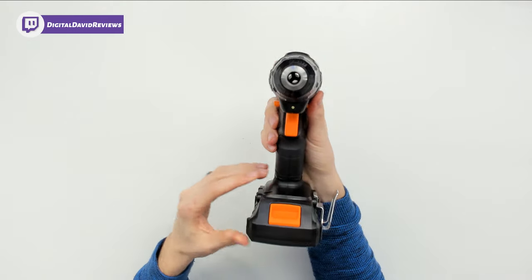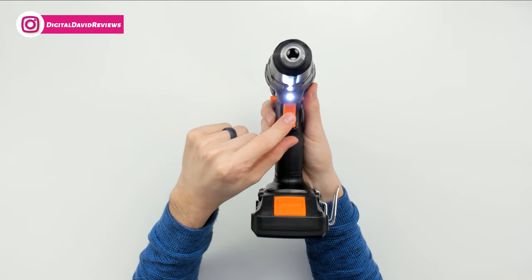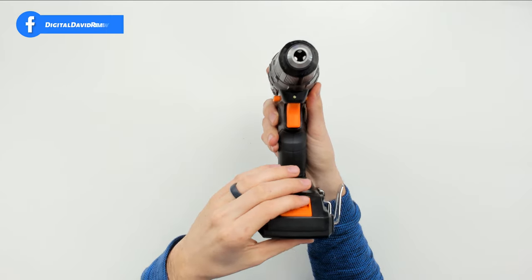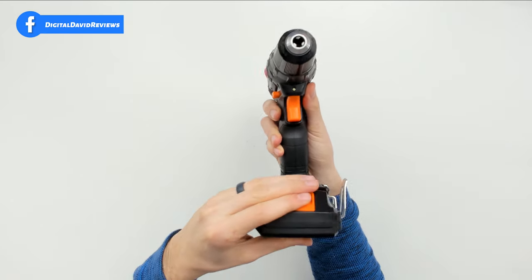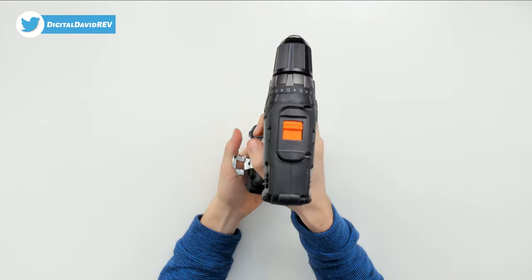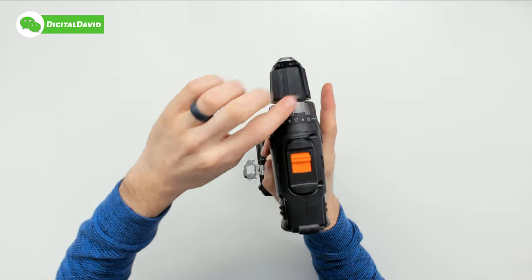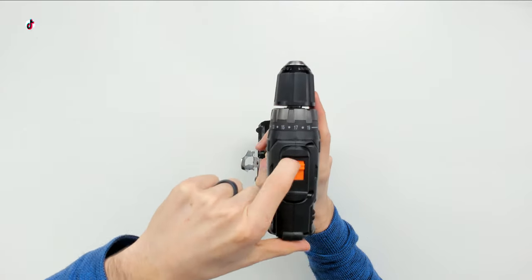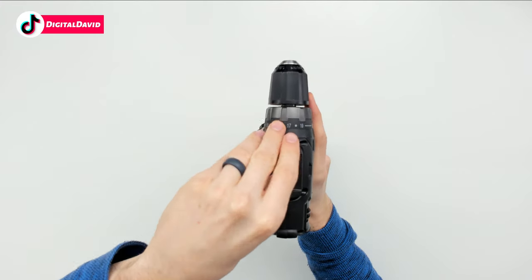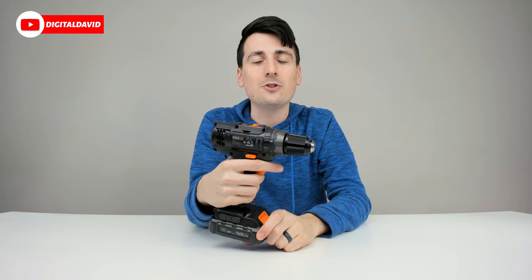Looking at the front, we can see the adjustable 3/8-inch chuck and a built-in light. The battery clip allows you to unclip and slide the battery back in when ready. On top of the drill we have the torque adjustment with an arrow indicator, and two gear settings: gear one for screwing and fastening, and gear two for drilling.